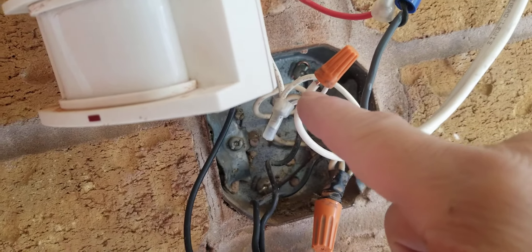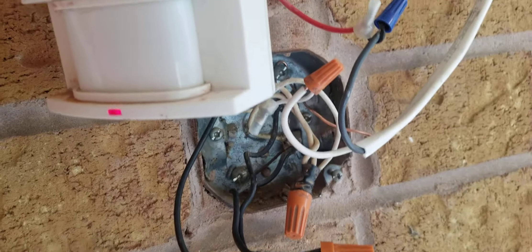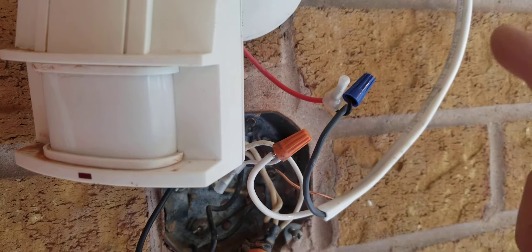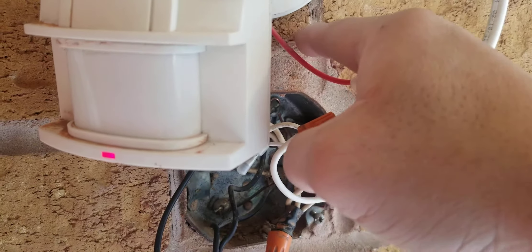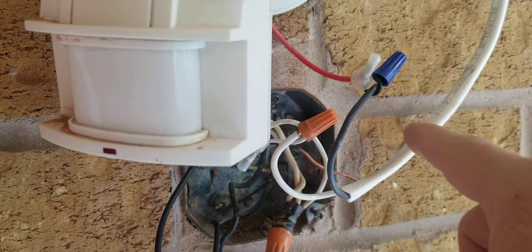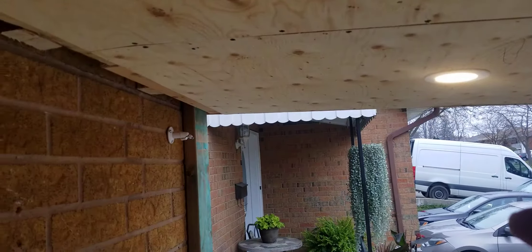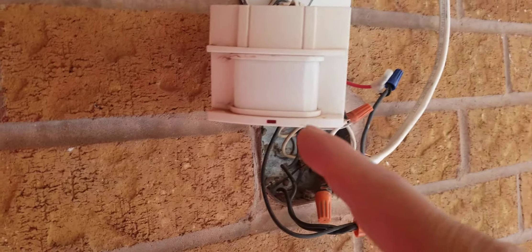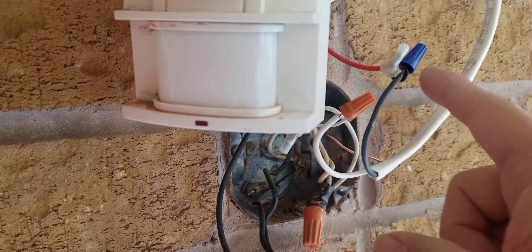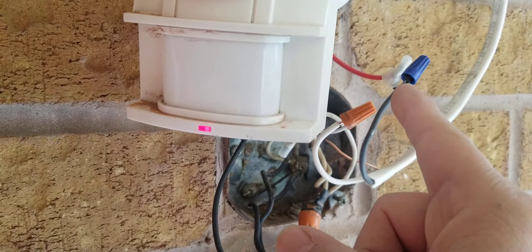The next step: the white wire goes into all the whites — that is very simple to do. But the next one is the wire coming out of the sensor that needs to go into the recessed light's power line. Because I'm here, the light is turning on and blinking. That wire needs to go in here because the power comes in and then needs to come back out.